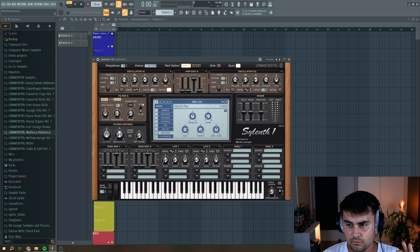Next we go to the filter settings. First, I want to route all of the oscillators through filter A. So we go to part B and select no input. We go back to part A, then select this to have both oscillator A and oscillator B going through filter A.